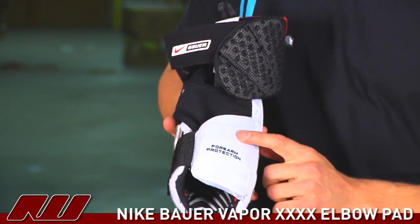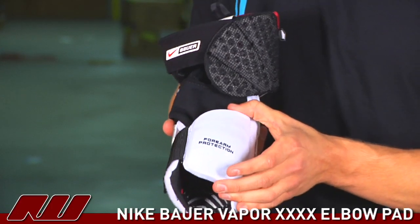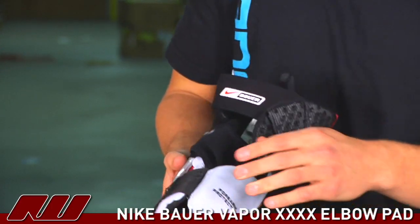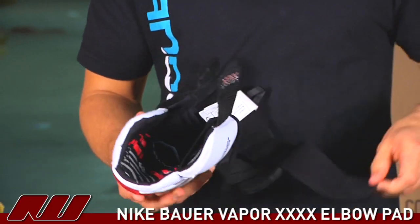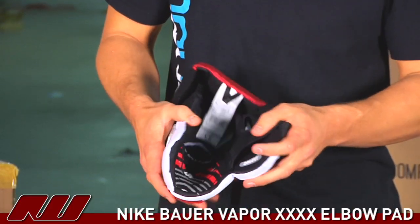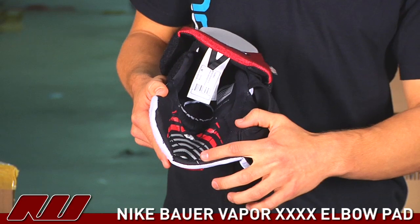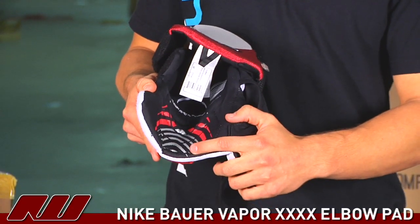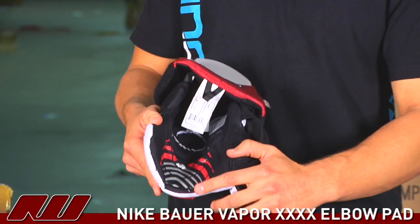There is also a plastic insert here on the forearm protection — it's actually a little oversized, bigger than most elbow pads. Moving towards the internals, we have Nike Bauer's patented dry fit liner. This gray and red material is the grip print which, if coupled with Nike Bauer's base layer, helps keep the elbow pad securely in place.